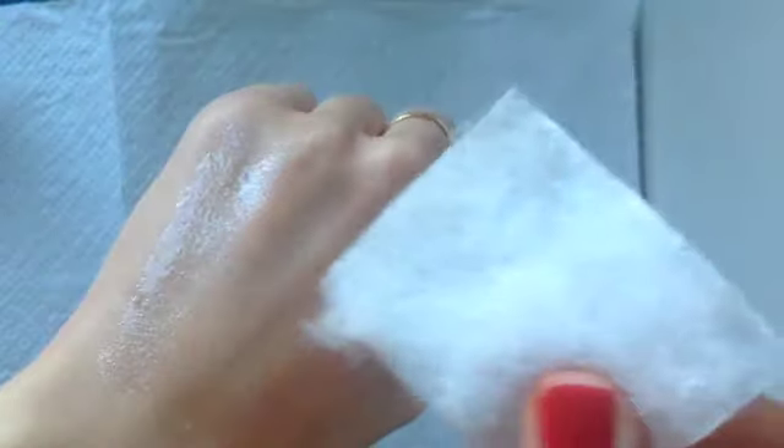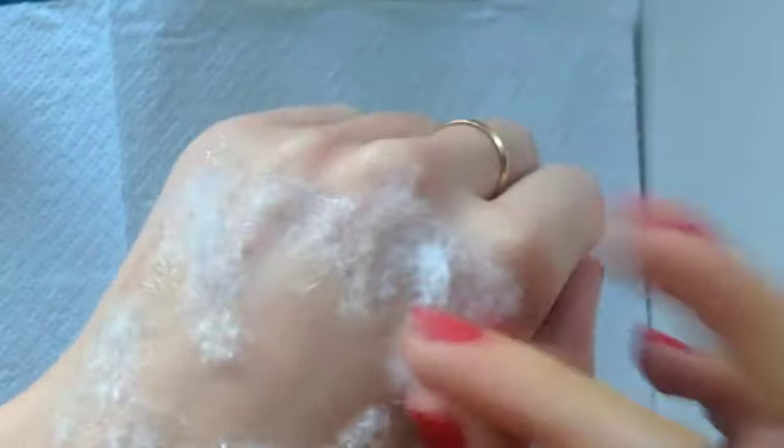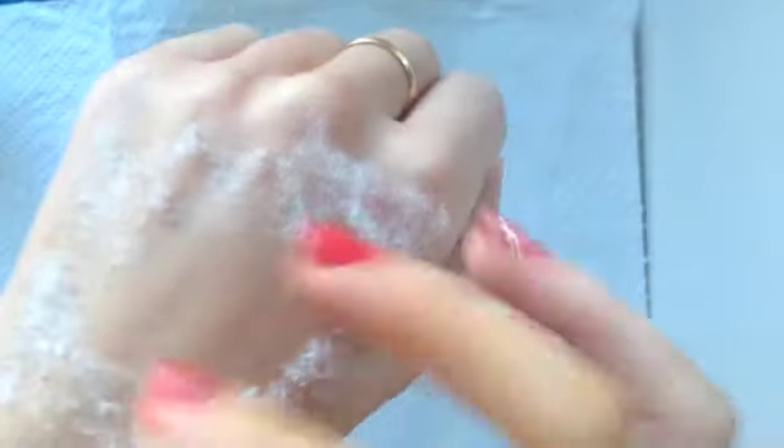Then I'm just going to get a cotton square and with the fluffy side I'm going to push that against the spirit gum so all the cotton fibers get stuck into the spirit gum. This is just going to help the scar wax adhere to the skin.